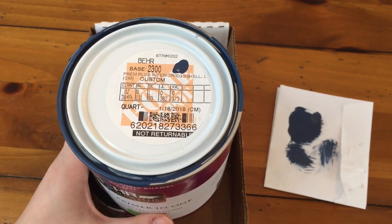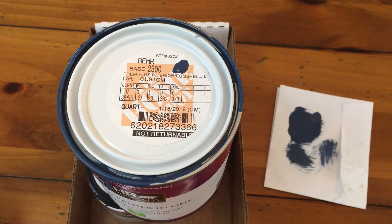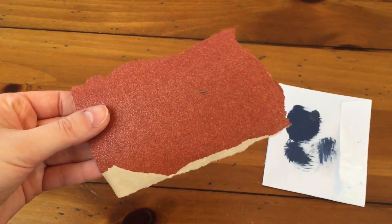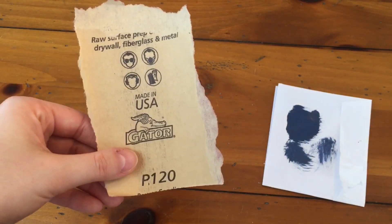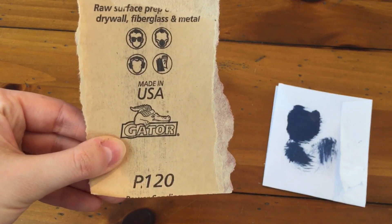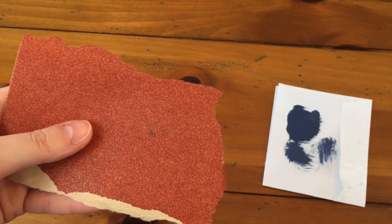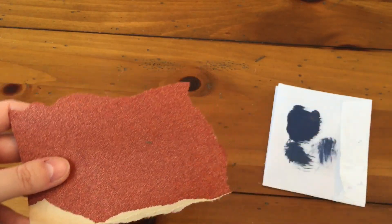Stay tuned to the end because I didn't use this color alone — I made it into a chalk paint. First I gave the hutch a light sanding because I wanted the color to last. Chalk paint is supposed to be designed so you don't have to sand, but it made me feel better. I used 120 grit and just went gently to rough up the surface so the paint would have something to adhere to, then wiped it down with a damp cloth.